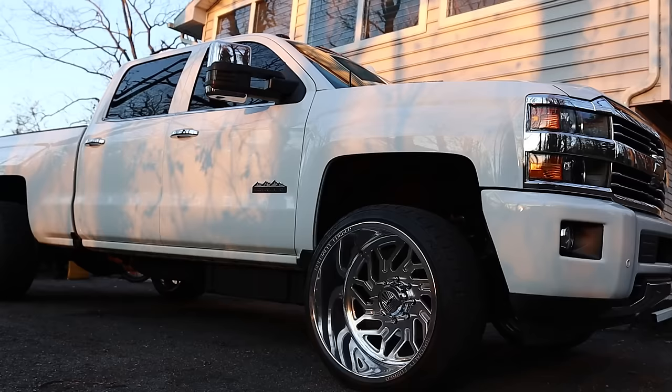Holy sh**, it works! Oh my goodness, that's freaking sweet. Got some trim to put back on — that's really about it.